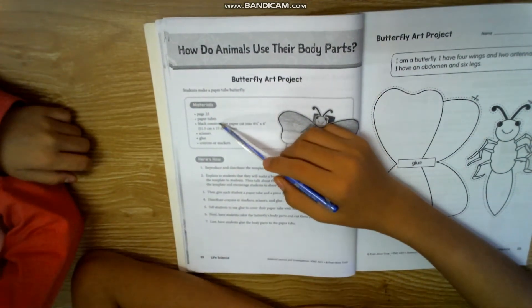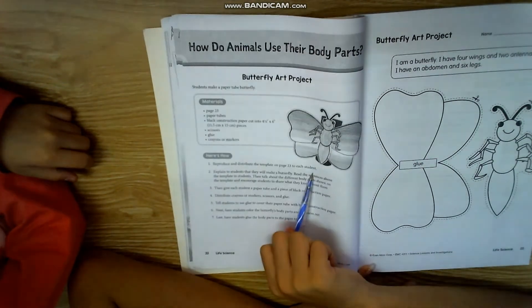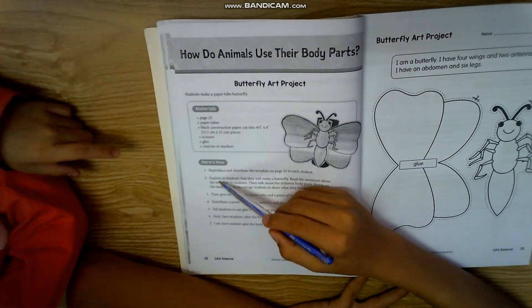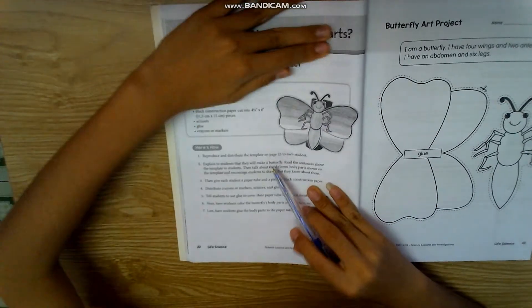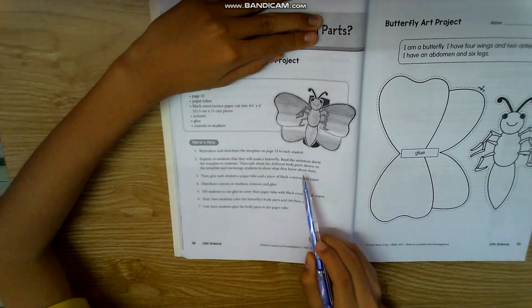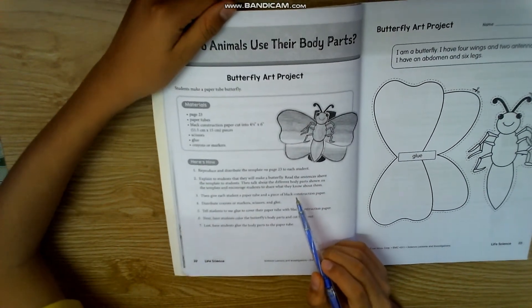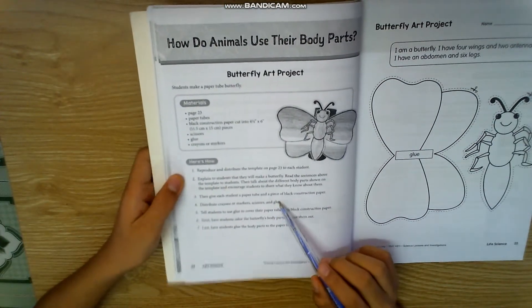Time 15, this time we have looked at the third template. Present to each student these things and explain to the student. Read the same thing above to the template to the student, then talk about different parts shown on the template, telling the student to share what they have to look at.